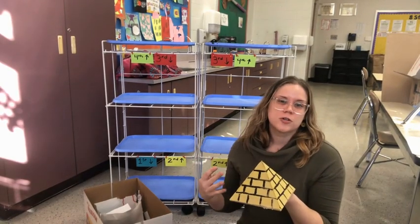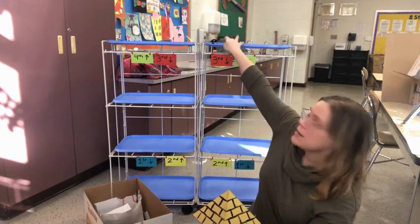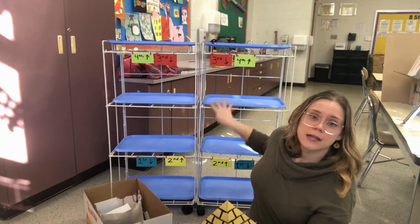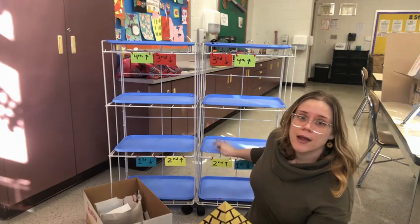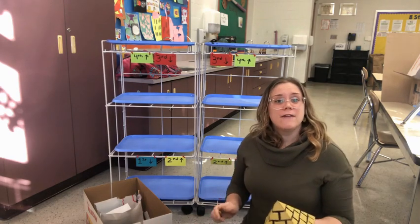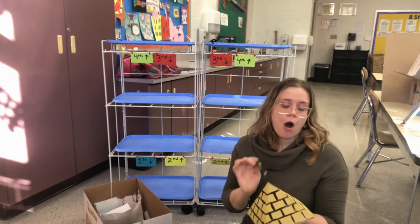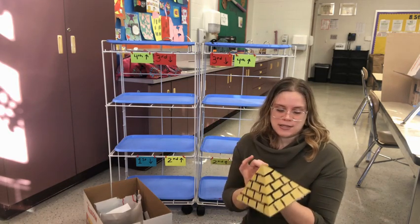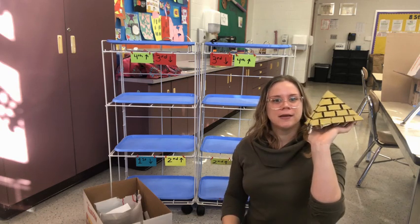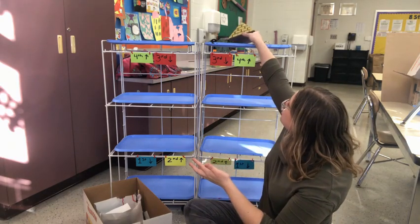If your sculpture is wet, this is the sculpture drying area. Fourth grade can use the top shelf, third grade the second shelf, second grade the second from the bottom shelf, and first grade on the bottom. If you're able to place your clip with your name on it on the sculpture, that's the best idea. I can squeeze it in the corner here, and then place that on the shelf to dry.